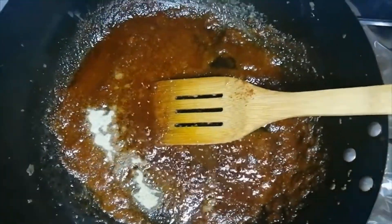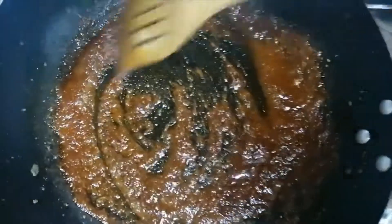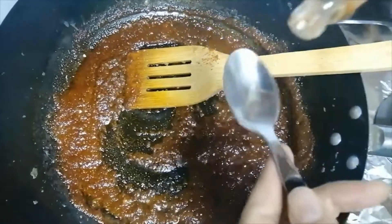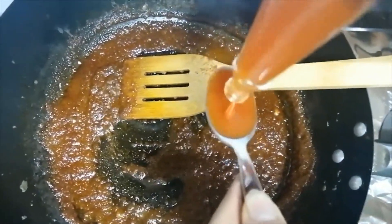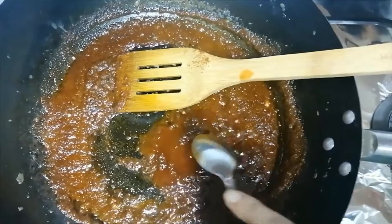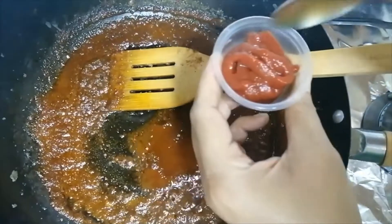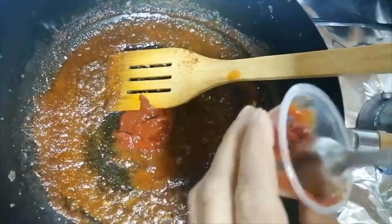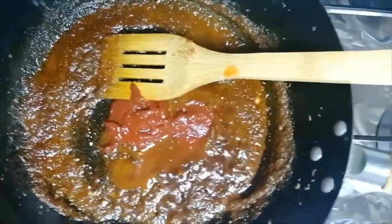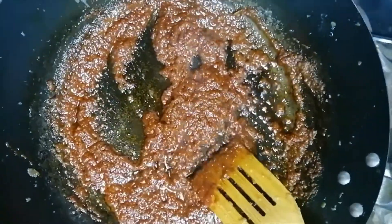Add Worcestershire sauce. If you don't have white pepper, you can also add black pepper. Mix it. If you like spicy sauce, add hot sauce or chili sauce, 2 small chimiches, hot sauce, and 1 small tomato paste. Mix it well.